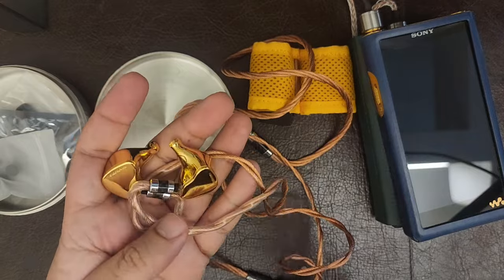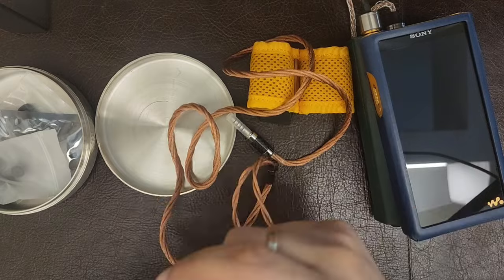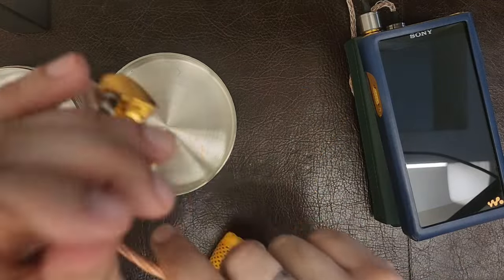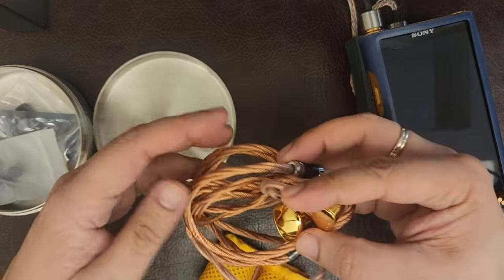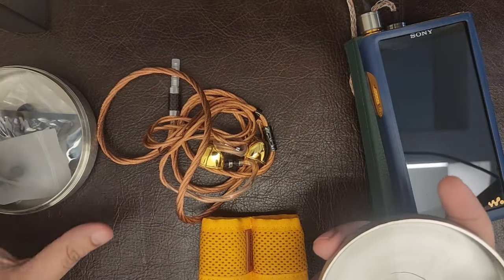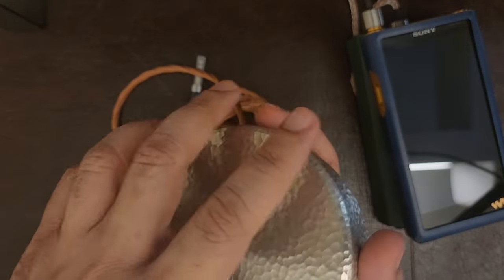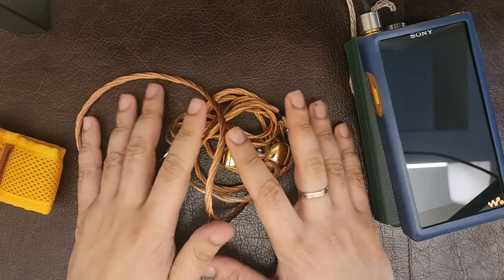The price of the Rapsodio Supreme V3 is a whopping $6,399 — essentially a $6,400 IEM. People go crazy with cable upgrades, and Rapsodio has fantastic cables; many buyers also pick up a $3,000 cable that Rapsodio sells. The IEM comes with a variety of tips and cleaning equipment — the unboxing is fairly perfunctory but nice nonetheless.